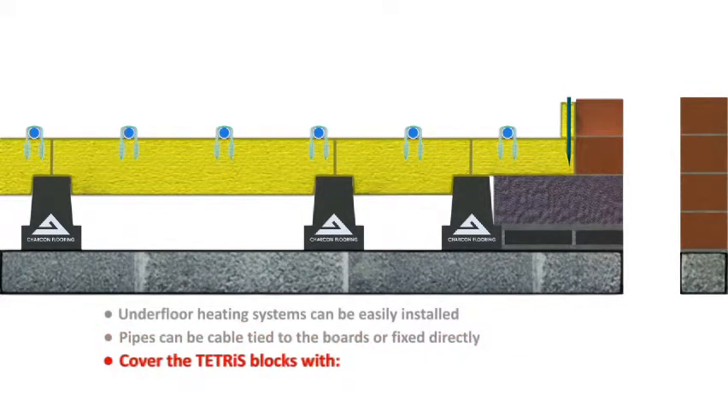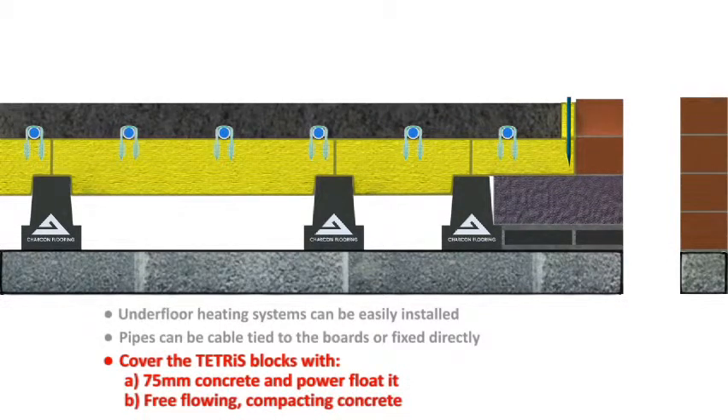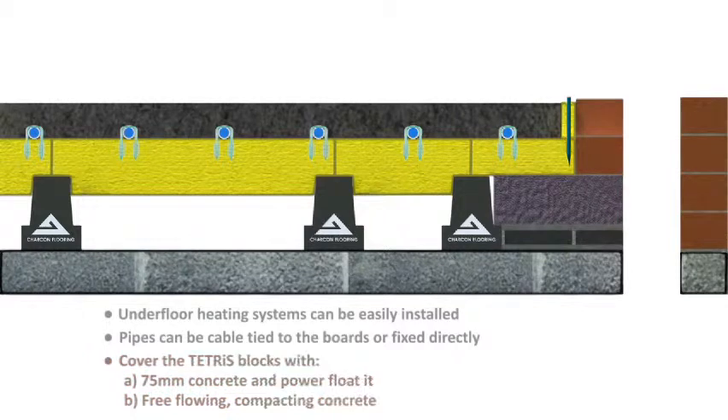Cover the Tetris blocks with a 75 mm concrete and power float it, or use a free flowing compacting concrete to produce a smooth finished floor.